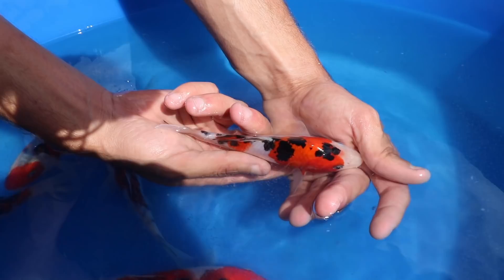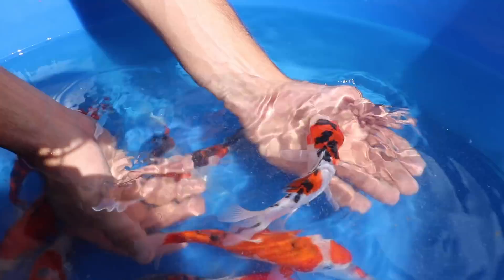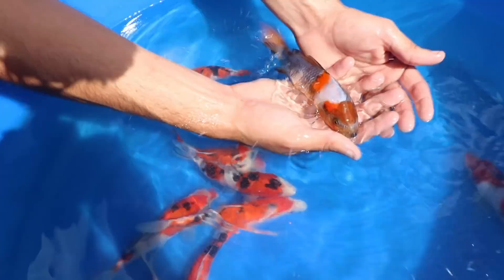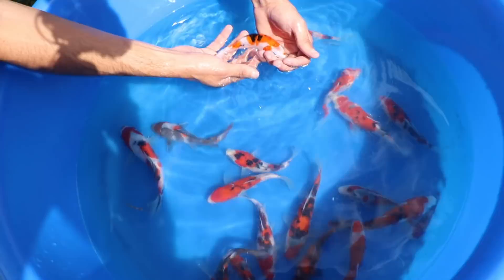Look at this — see those big black blotches, but look how big its head is compared to the rest of the body. That's what you're buying. These koi are going to get massive. Every single koi you see, the head is so much bigger than the rest of the body — that's what you really want to look for in a koi.